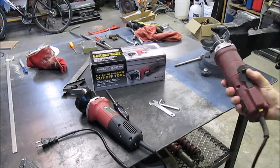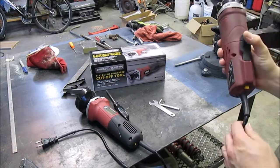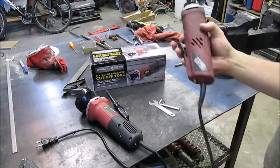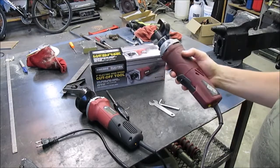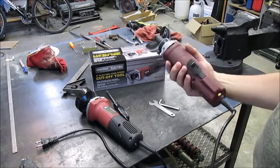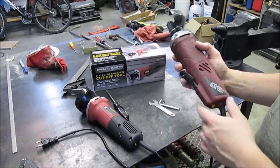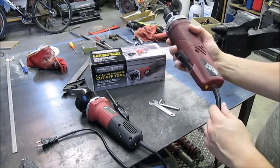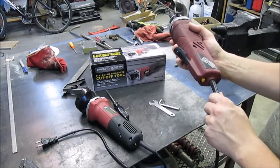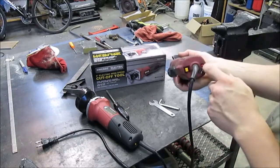I wanted to share with you guys the Harbor Freight Chicago Electric 3-inch electric high-speed cutoff tool. This is my old one, and after about five years of good use out of it, it barked out on me. I saw a flash on the inside. After that, it starts to turn real slow, like it's missing a field or a winding in it, and it'll just trip out the little breaker here.